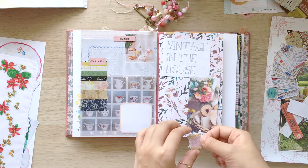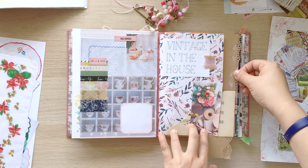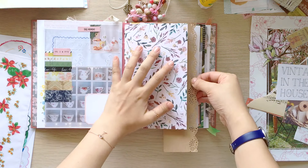On the right page, I chose this title. I thought it goes well with the left page too. And this is my favorite font in Daphne's Diary.